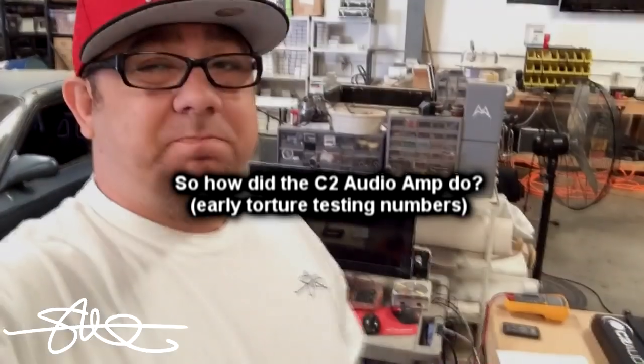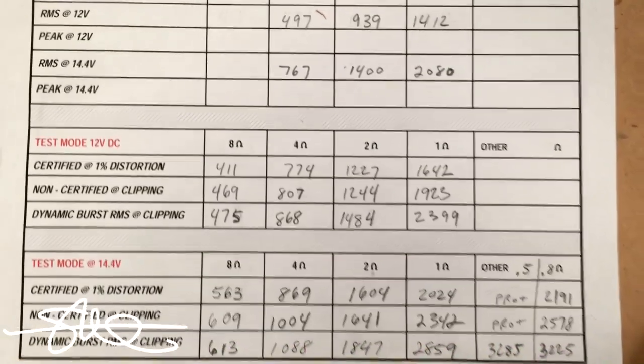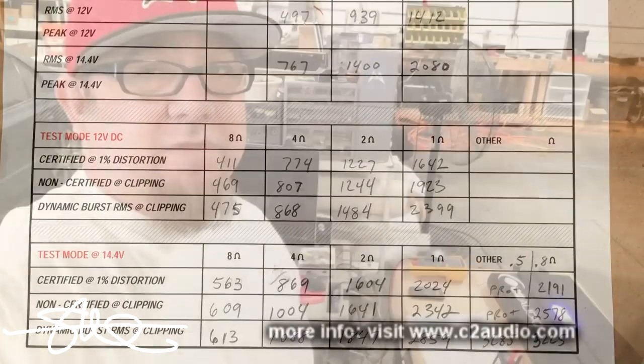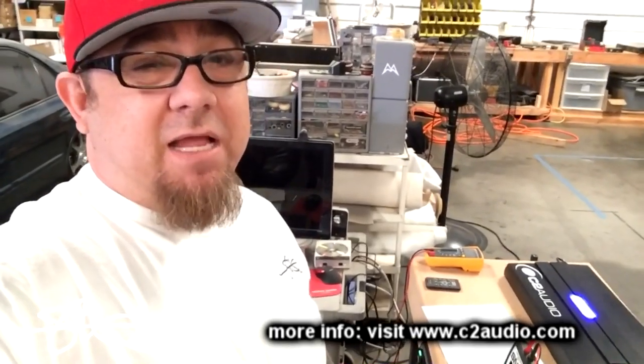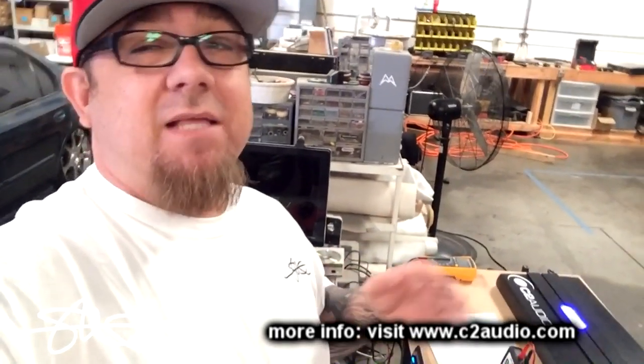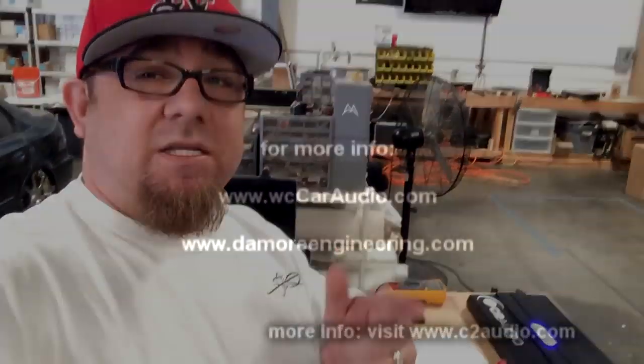Numbers aren't official — they're not claimed RMS, nothing's on the box yet, there is no box. I've been torture testing the crap out of it, and I haven't got it to burn up, haven't even got it hot yet. It has gone into Protect a few times at like a half an ohm, but that's okay — it's supposed to. An amp that goes into Protect is an amp that gets to live, as long as it comes out of Protect. So catch you on the next one.